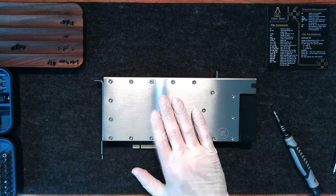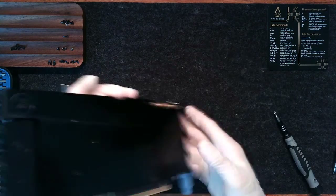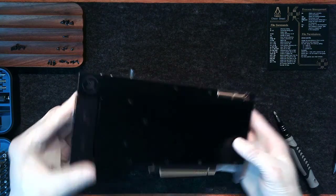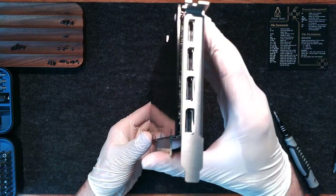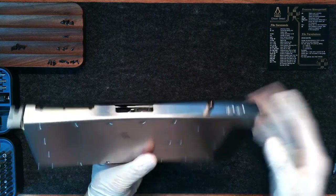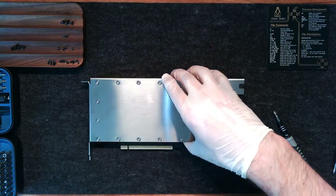And that's all there is to it. The heatsink is installed and everything is lined up. If you have any questions, feel free to leave a comment, and go ahead and like if you could. Thanks!